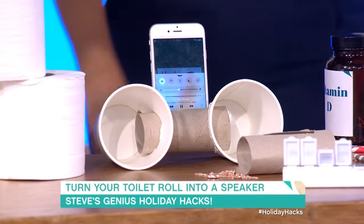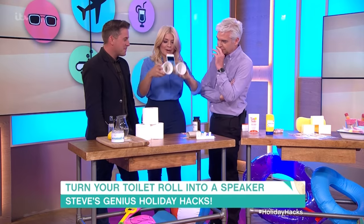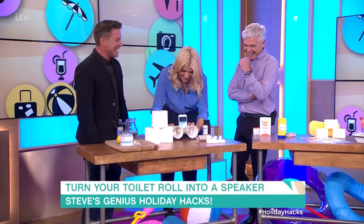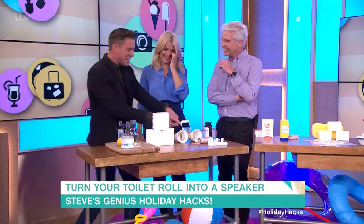I can't believe that actually works. It's fantastic — make it when you're away. And then when you're on the beach and you want to look at the boats, you can use it as binoculars too. You should have cut holes in the boat!